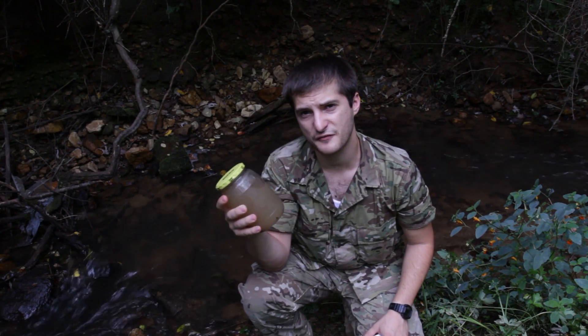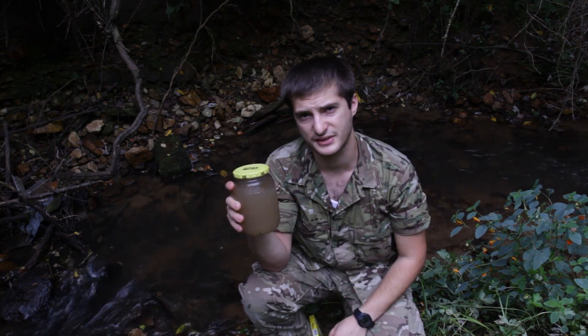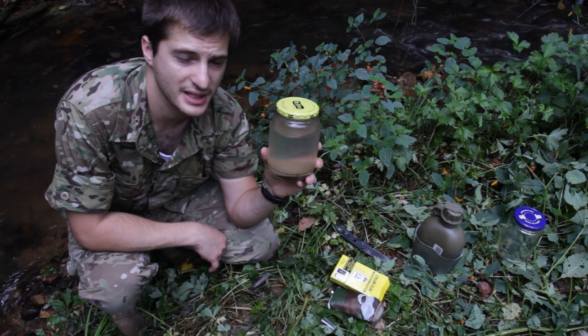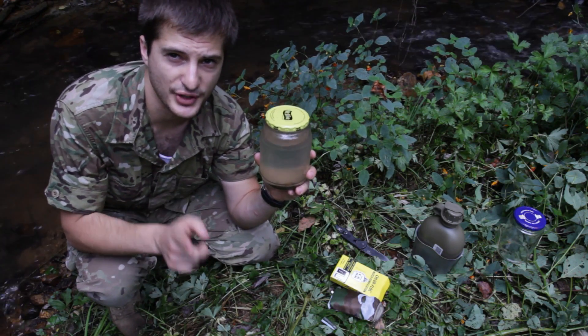Now we're going to let it sit for three minutes undisturbed and let the sediment sink down to the bottom. So after about three minutes, most of the sediment has already fallen to the bottom. The instructions say stir for 30 seconds.